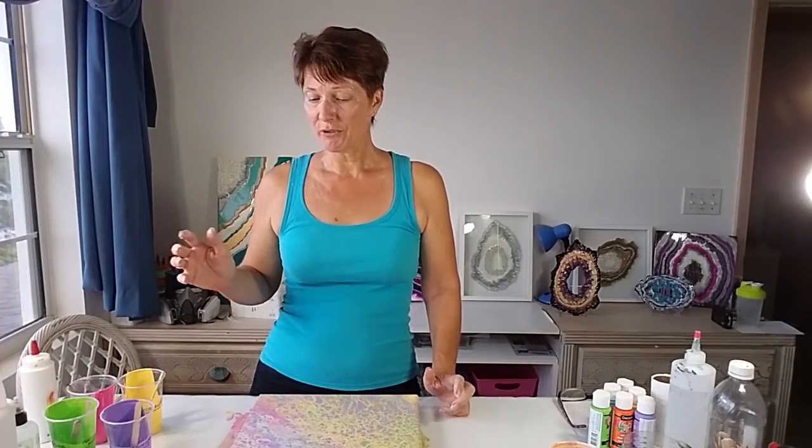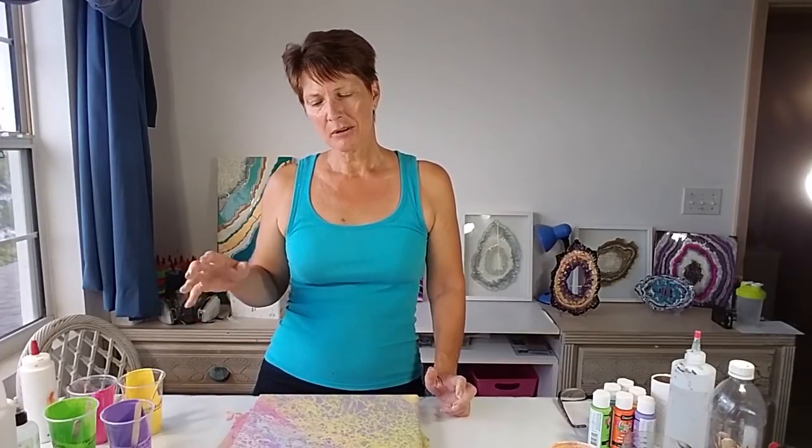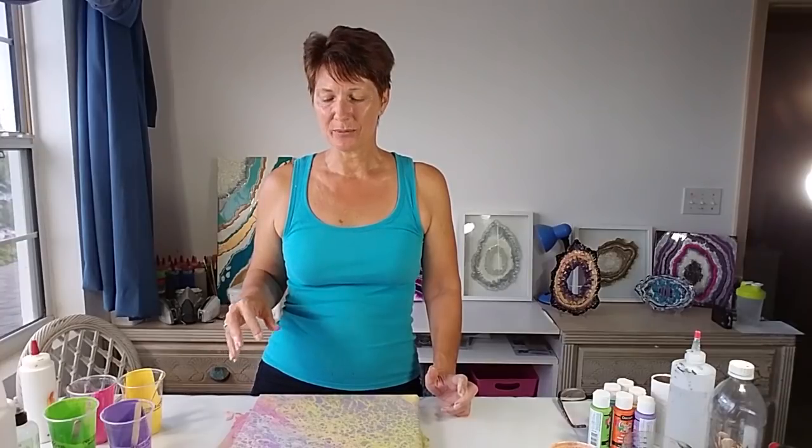That's it for now. Thank you very much for watching. If you like the look of these colors — they're not so vibrant with the white, as the white tends to make them more pastel, but when you use these with black they really pop. Have a look out for some of those videos and I'll see you in a future video!